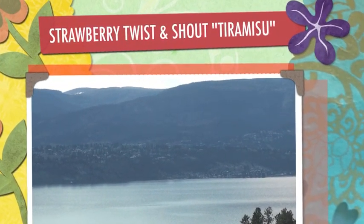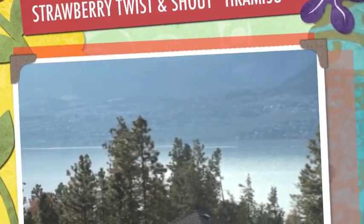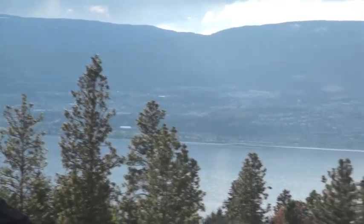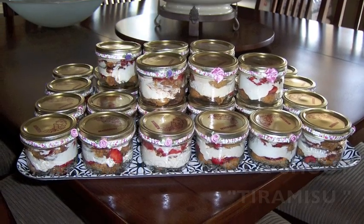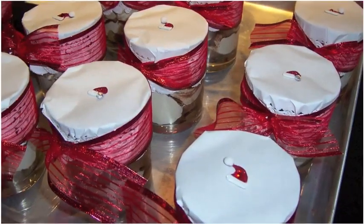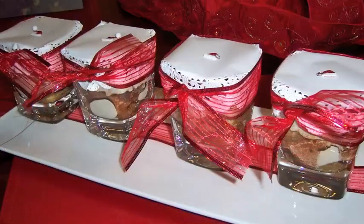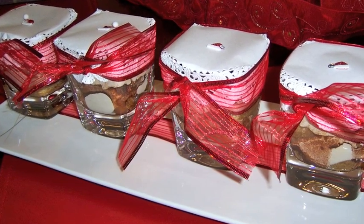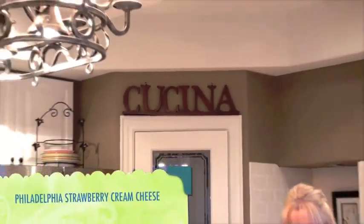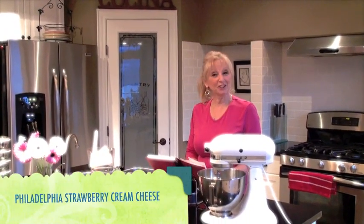Hello and welcome to Kelowna BC, Canada. I am so excited to bring to you today a little bit of Dolce Cucina. Welcome to Dolce Cucina — Dolce Cucina means sweet kitchen in Italian.